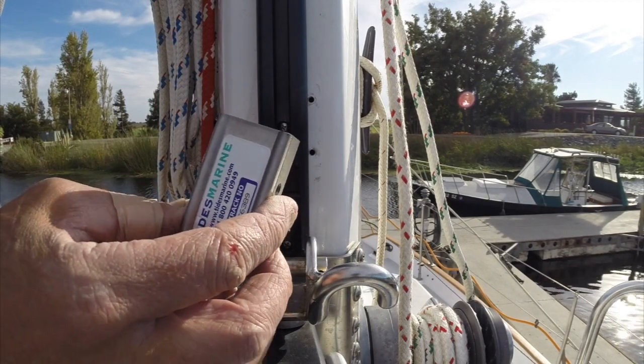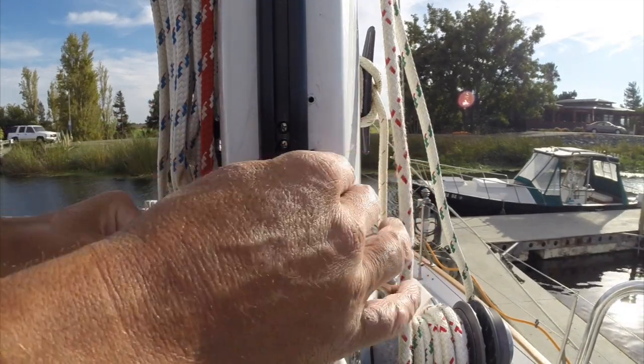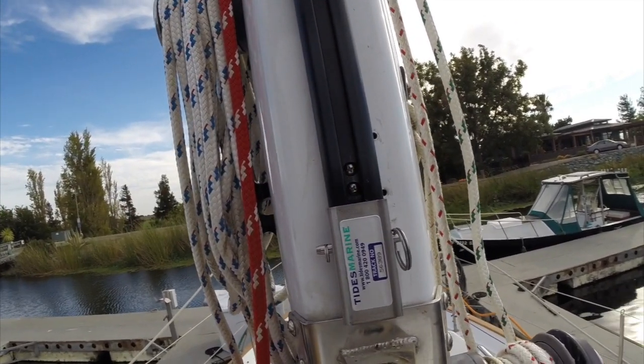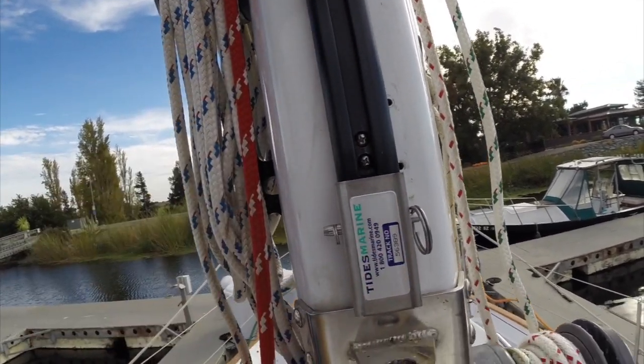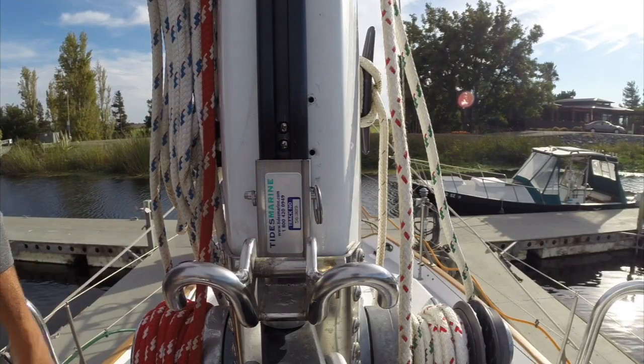Last thing to do is put the clevis pin in — that's the stop plate. Once you feed up all the slugs and get the sail stacked, this plate goes on and keeps them from spilling out the gate mouth. Done deal. That's about it for installing the strong track. Thanks for watching — if you liked it, give us a thumbs up, and if you haven't already, go ahead and hit the subscribe button.